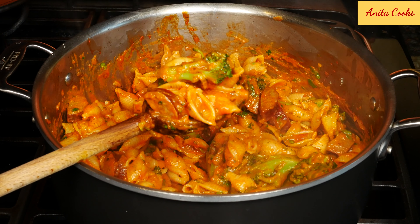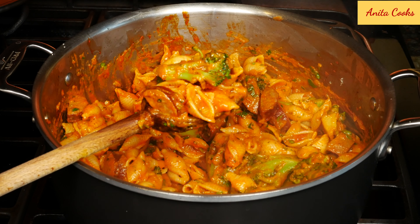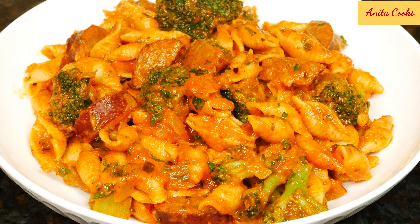You can see how creamy this dish is — it's very satisfying and so easy to make. I hope you give this a try and let me know how you like it. Subscribe and I'll see you next time.